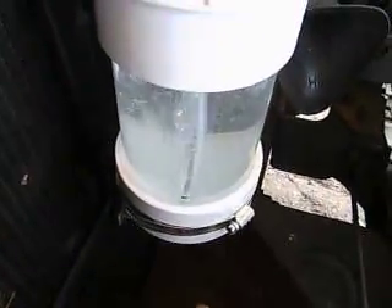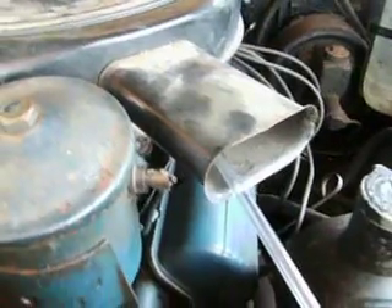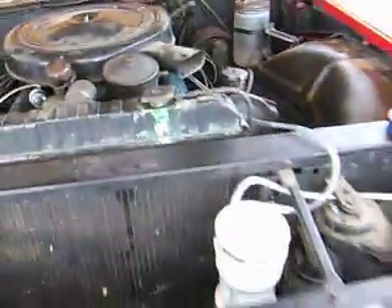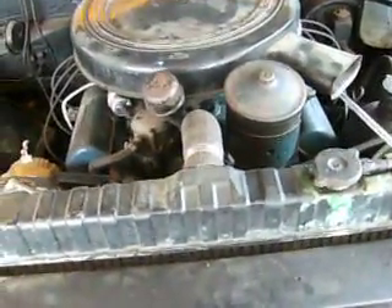I installed the bubbler in the front — it's a four-inch unit filled with tap water, bubbling away at approximately six liters per minute. We've got the output feeding right into the air cleaner of the Cadillac. When the Cadillac's running and I take the hose out, the RPM actually drops by about 50 to 100 — you can perceptibly hear it. Put the hose back in and the RPM goes back up.